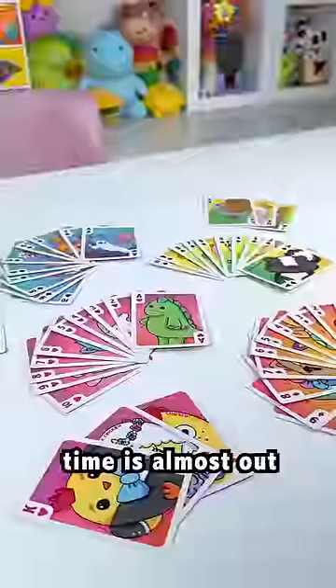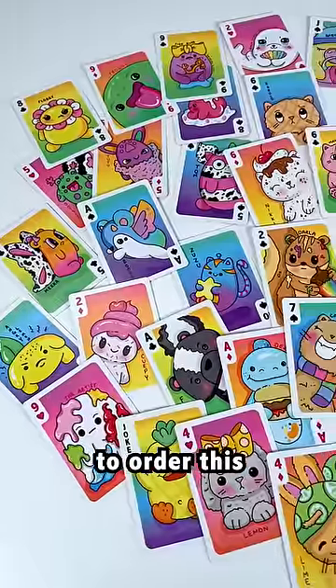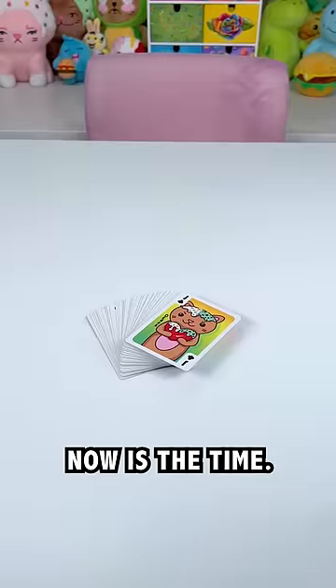In fact, the time is almost out. You only have until March 20th, so if you want to order this limited edition product, now is the time.